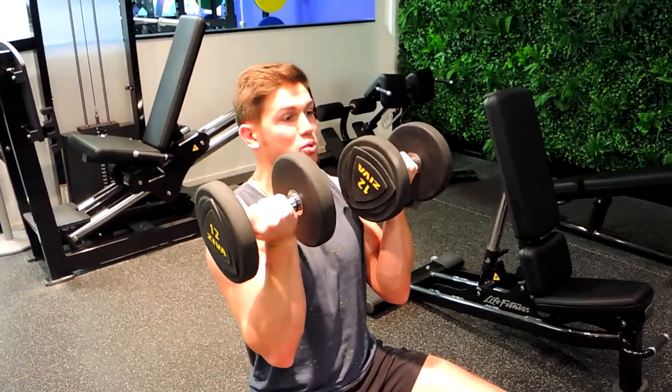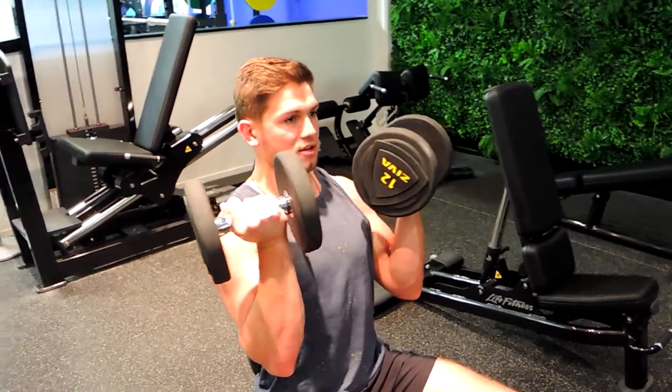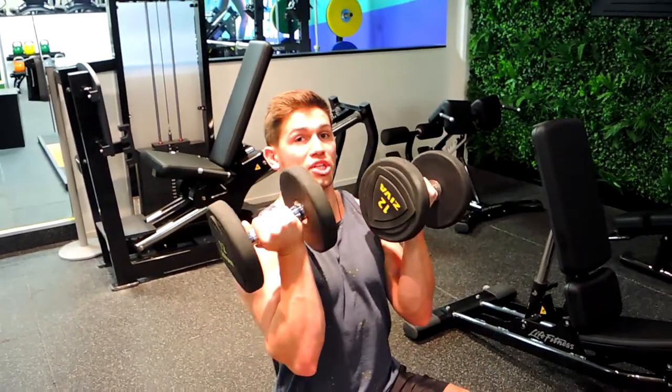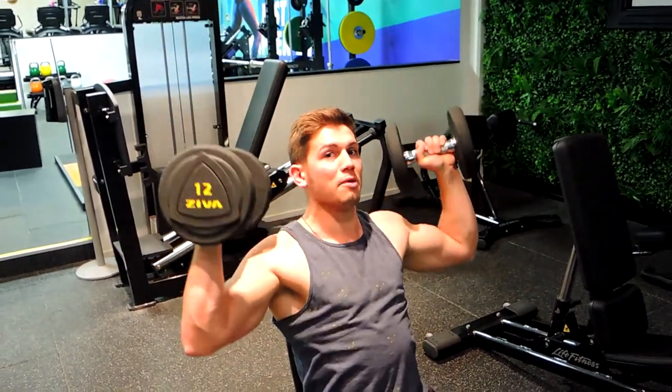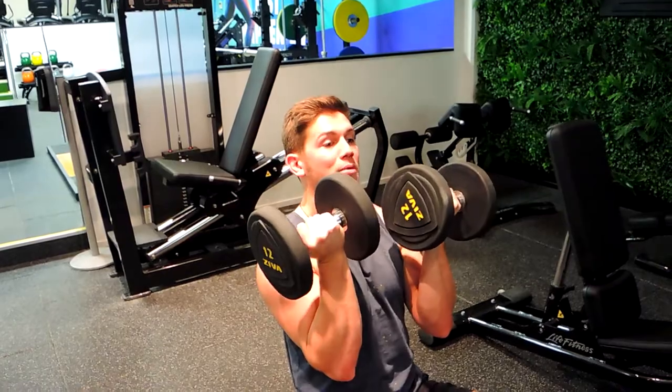Your head is right in between like this, chest up, shoulders back, with external rotation through here. It's all one press movement — you're making that all one movement.